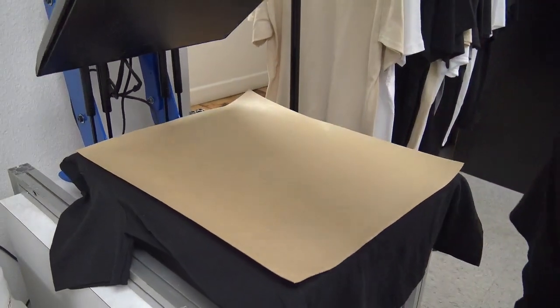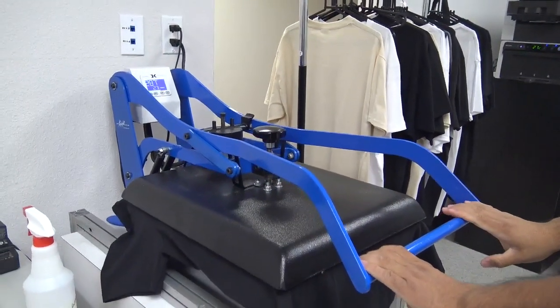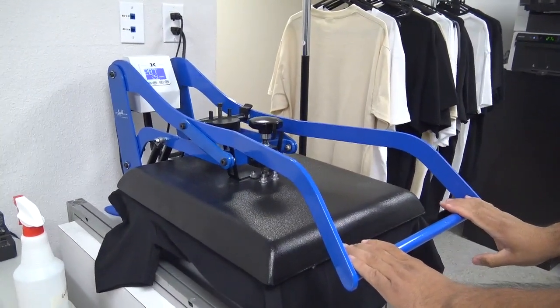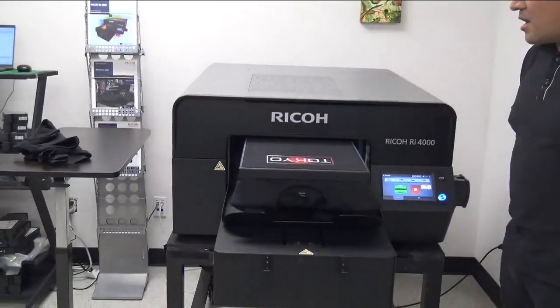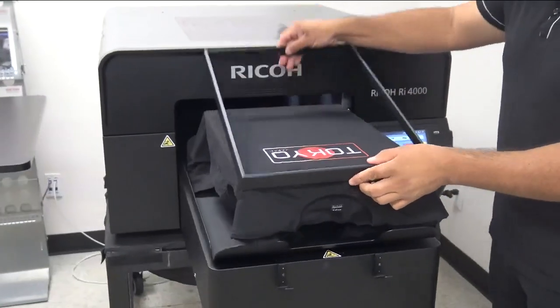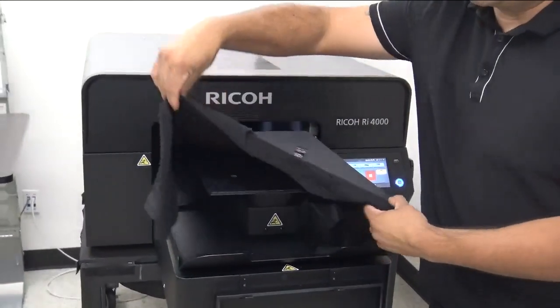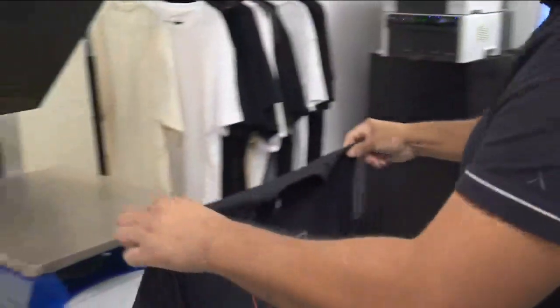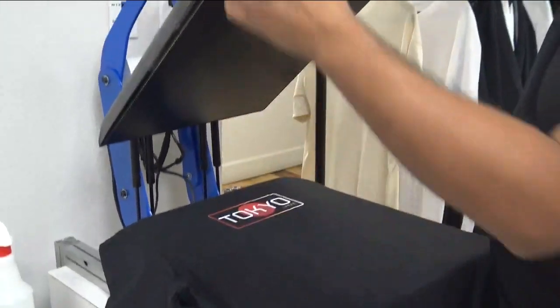We're also going to steam press it to remove any wrinkles. The recommended temperature for this would be 280 degrees for 30 seconds, or until your garment is completely dry. Once our garment is done pressing, we're going to go ahead and remove our hoop and carefully bring our garment over to our heat press to hover dry for 30 seconds.